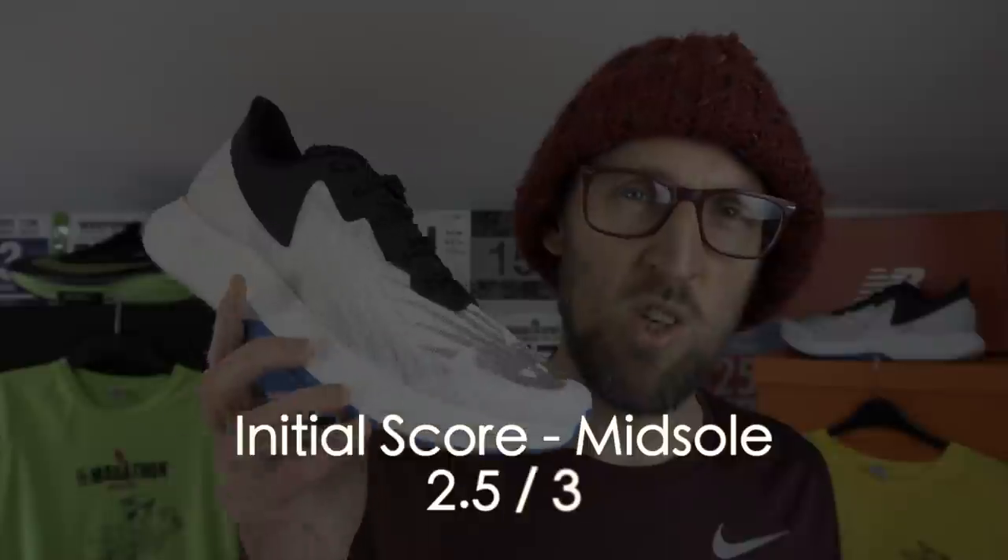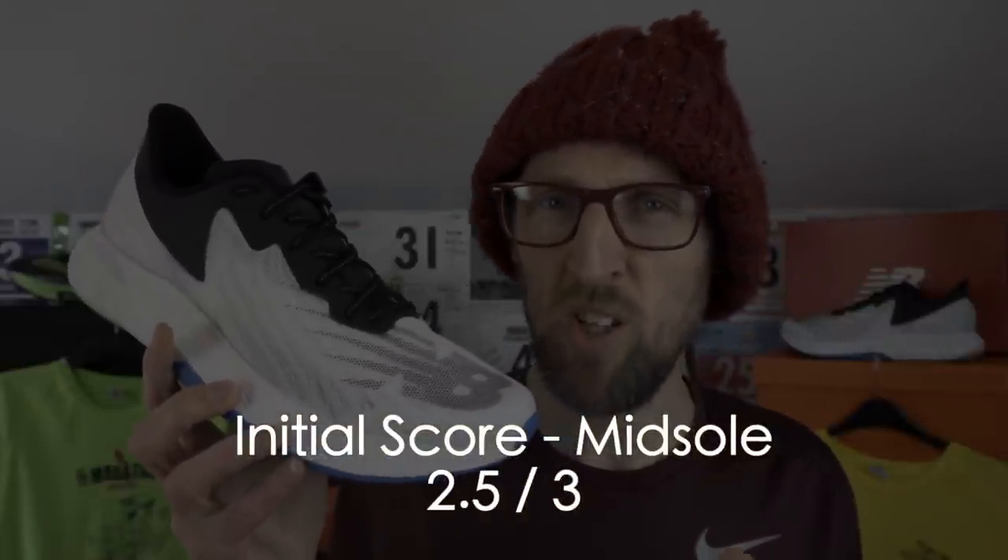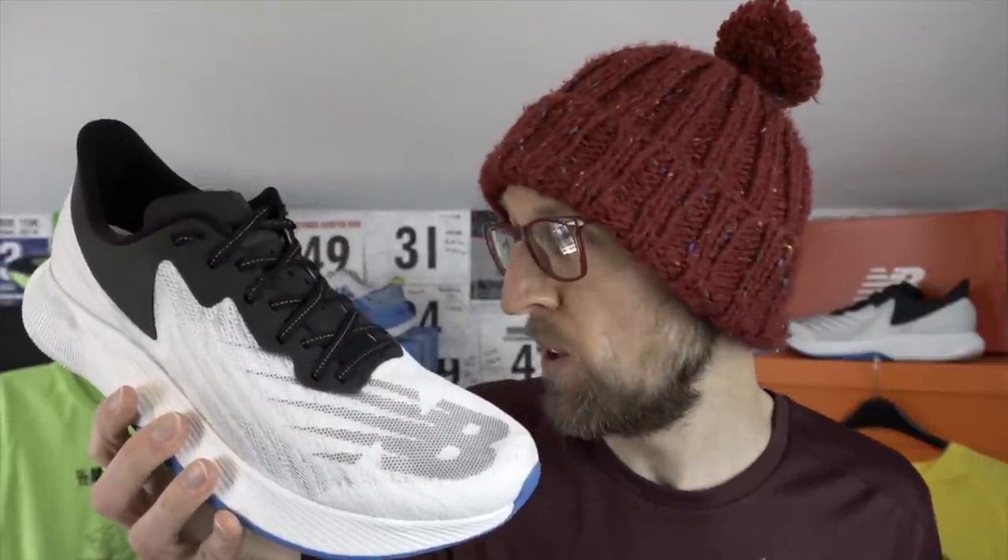My initial view of the midsole: I'll give it 2.5 out of 3. The midsole and shoe together made it very easy to reach tempo pace today — well above the tempo pace I was aiming for. I was targeting about 7 minutes 30 per mile but I think I need to reassess what my tempo pace should be.